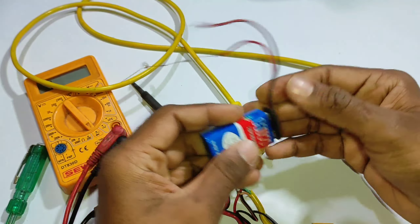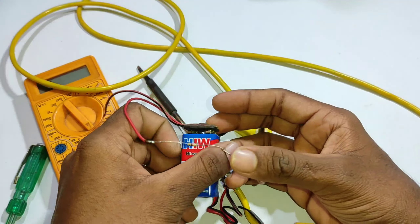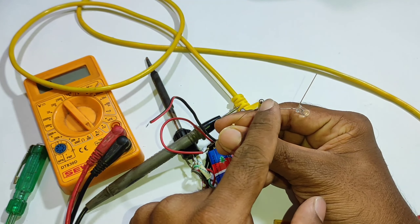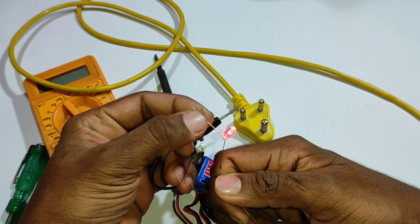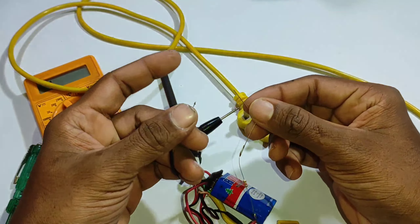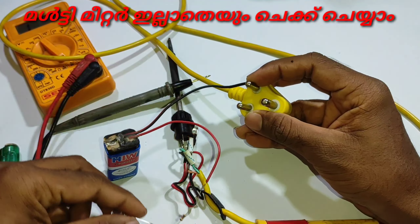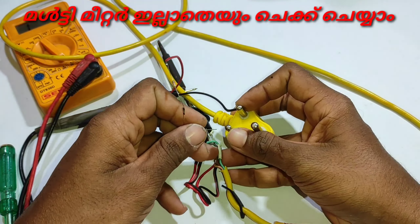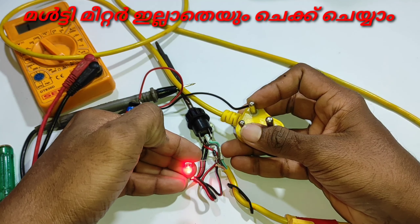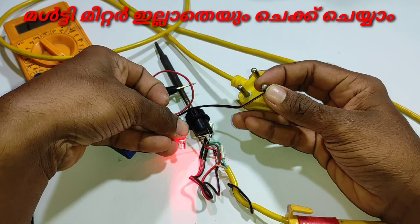We're going to get the connector and set it. If you want to join in, you will be able to join in. What you have said is that this person wants to say positive. We are able to get on. So make sure to check the information. It is a green wire.